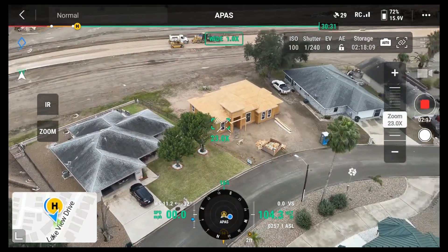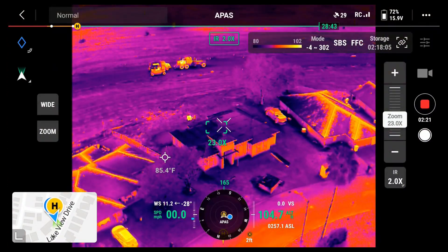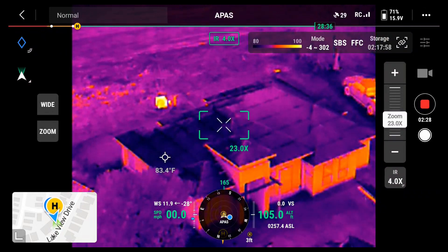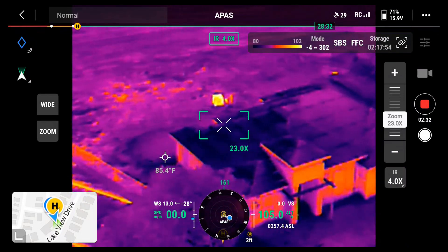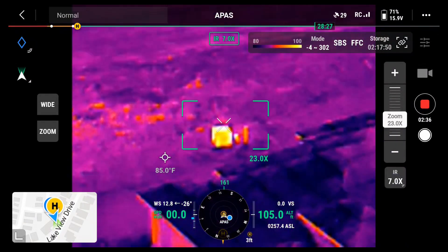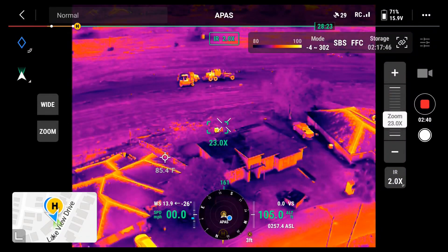Thermal — nice. That's a transformer. Power transformer, right here. Generating some heat there. Go back to normal.